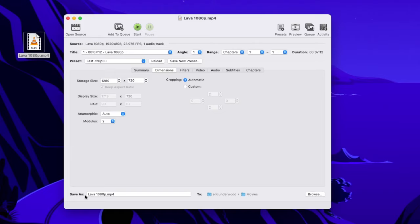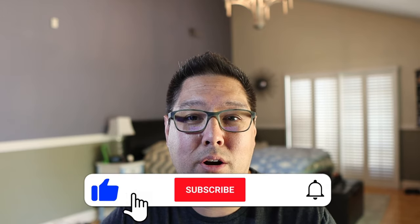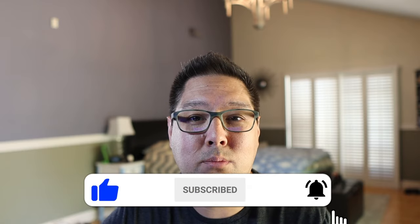Same thing on the Mac — at the bottom there is a Save As field giving you the file name and location, such as Eric Underwood/movies. Just a reminder: if you're getting value from this video, please drop me a like. And if you're new to this channel and want to see more, please subscribe and click the bell icon to be notified of new videos.